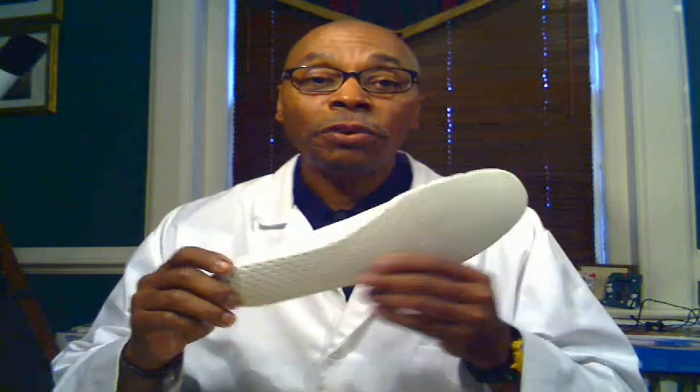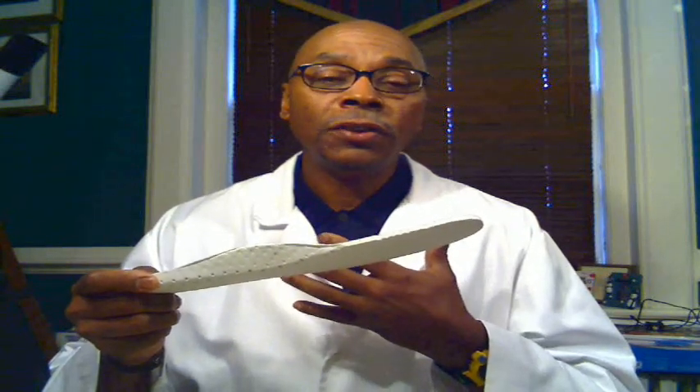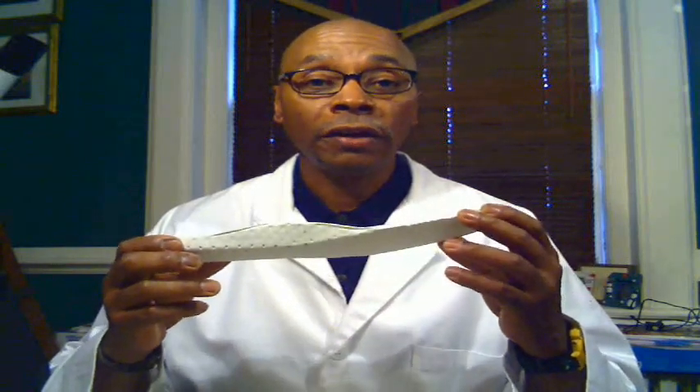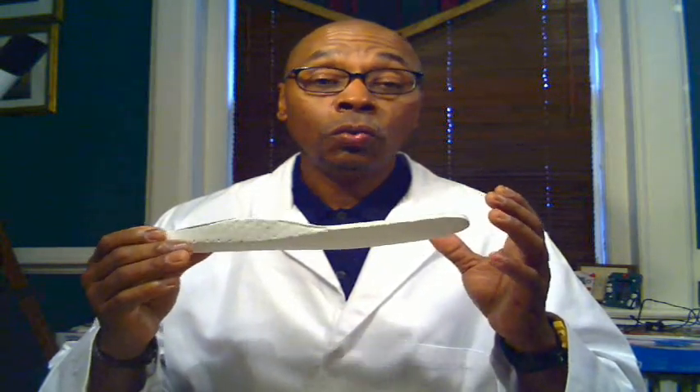Most shoes come with a device like this — this is an insert, taken out of one of the shoes here at 360. It does not provide the type of support that one would typically need to obtain the biomechanical benefits that would help minimize or prevent certain foot-related conditions. This device is actually designed to give you some cushioning effect. It cannot manipulate or alter the position of your feet or redistribute your weight in any way. It's basically rubber — very flexible — so once your weight is applied to it, it basically just flattens out. Its main use is to provide your feet with a certain level of comfort and cushioning.